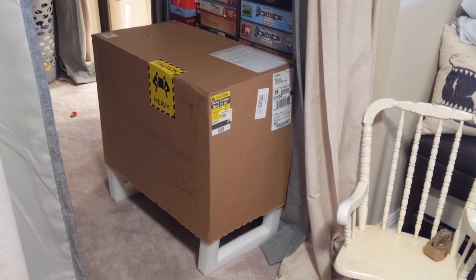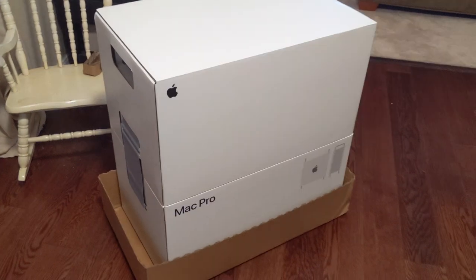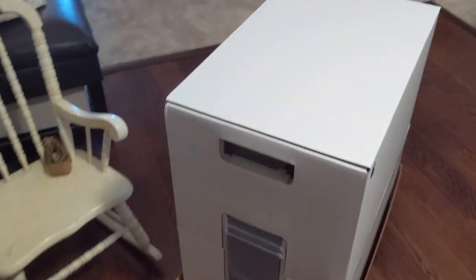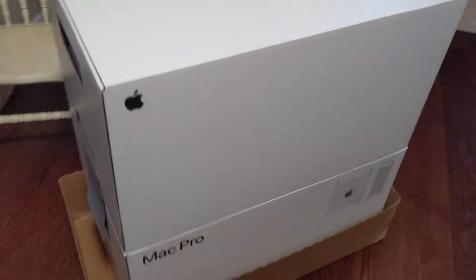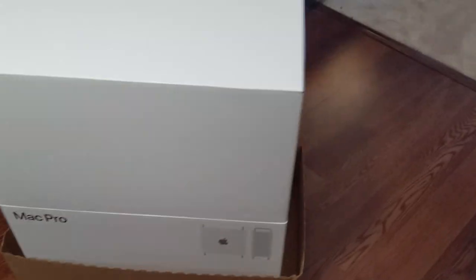My Mac Pro is here. I already pulled the strip, and there it is in its absolutely huge box. This thing weighs more than 70 pounds, and like everyone said, it's really cleverly packaged. It's got this Velcro strap here on the side, and then a nice front of the box — it is just a big white box.